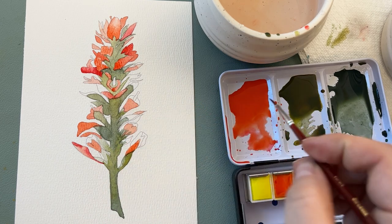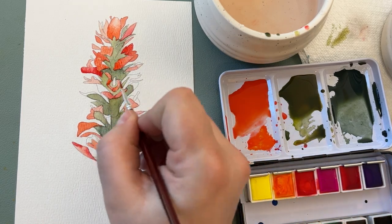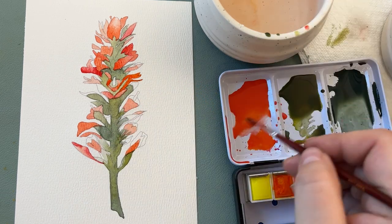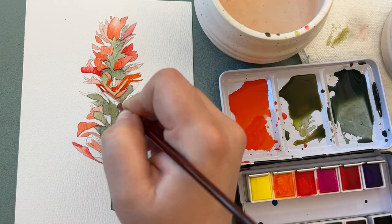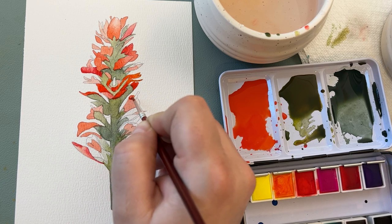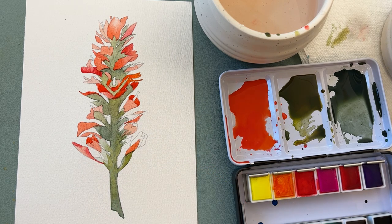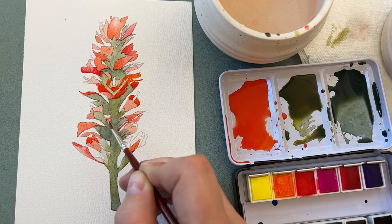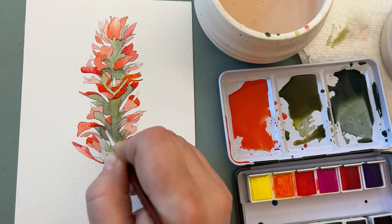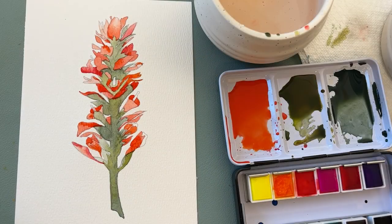I'm just filling in the areas that I left blank before. Watercolor is transparent, so if you paint over the green you're going to be able to see some of that coming through, which is why I encourage you to take your time and not rush things. Make sure you twirl your brush around to get to the point, and the areas that are lighter red will stand out more when you paint a darker red next to them. I have these tiny little stamens that come out of the flowers that are yellow, so I'm leaving those alone until the very end. You can download the traceable line drawing of this Indian paintbrush for free — the link is in the description.